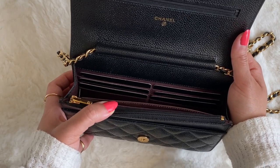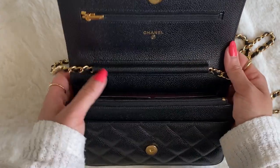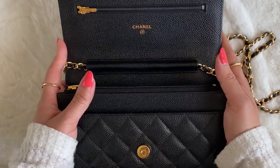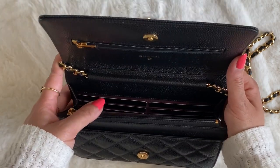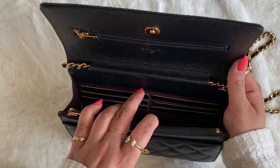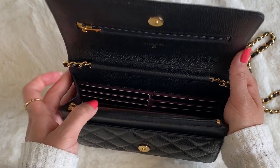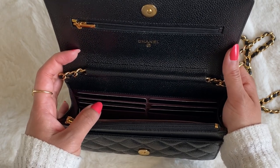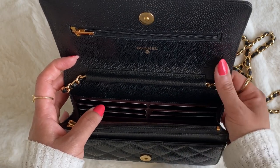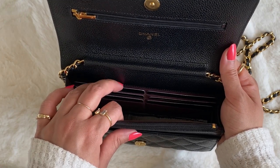I've already started by putting in my cards, which leads me to tip number two: utilize all of the slots, compartments, and pockets that come with your wallet on chain. You'll be surprised at how many people don't actually use the card slots in their wallet on chain — either they're too lazy to switch things in and out, or they're just more used to using their other card holders. Because you have such limited space to work with already, you should really be using the compartments.